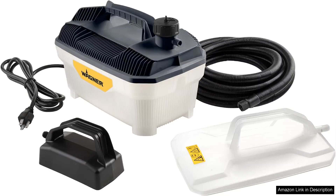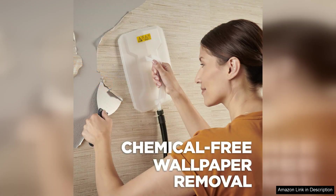The Wagner Spraytech 2,439,725 wallpaper steamer is a powerful and efficient tool designed for anyone looking to remove wallpaper with minimal effort. This steamer stands out in its category for several reasons, making it a must-have for DIY enthusiasts and professionals alike.